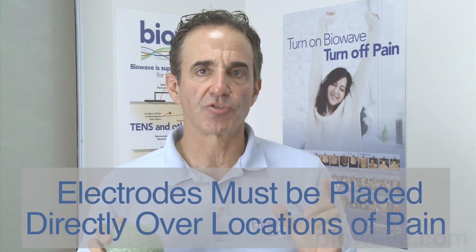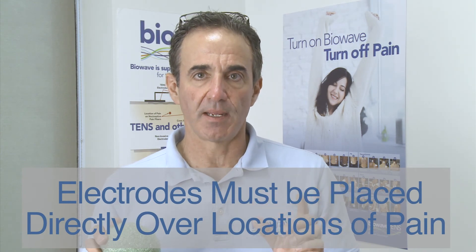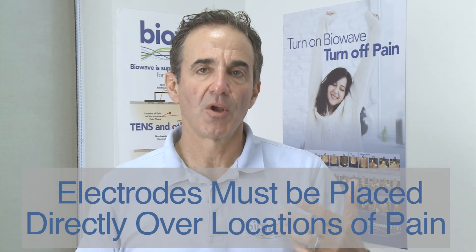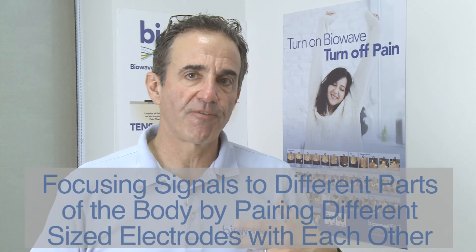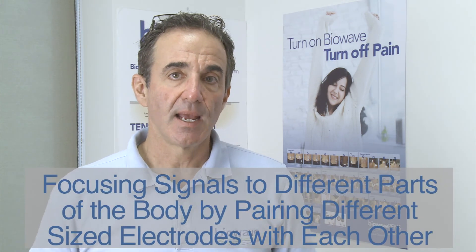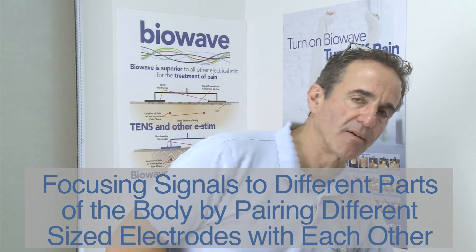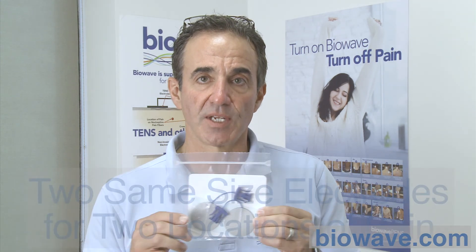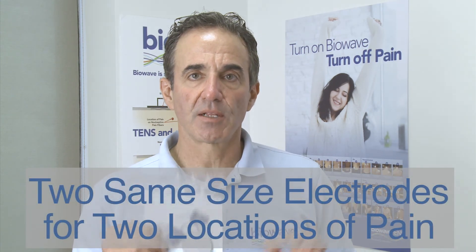Since the active electrical field forms in the hemisphere beneath the first electrode and in the hemisphere beneath the second electrode, the electrodes must be placed directly over locations of pain. We never surround the pain site like you do with interferential TENS or other forms of stimulation. The way we focus signals to different parts of the body is by changing the ratio of the area of the electrodes relative to one another. If both electrodes are the same area, the density of the electrical field is the same under each electrode.